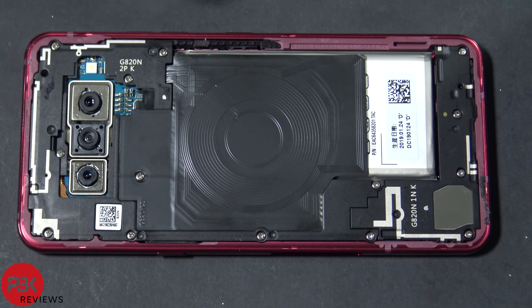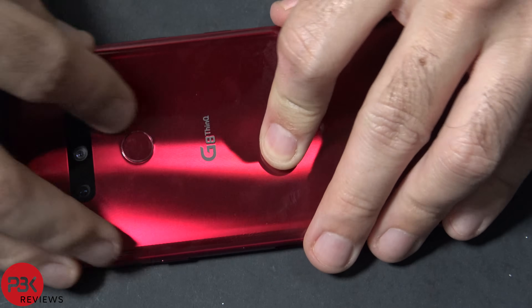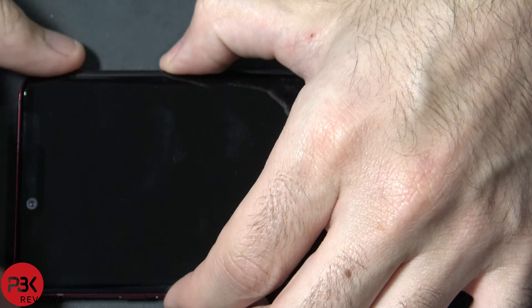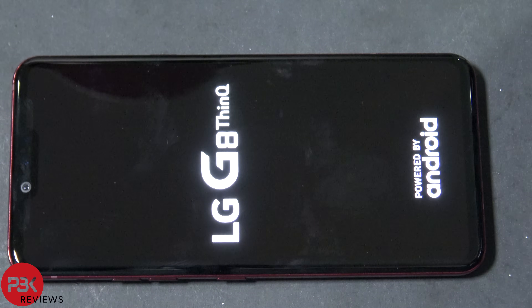Once that's back in, go ahead and screw everything back in place. Apply some new adhesive around the back of the phone and reapply your back plate. Then go ahead and power on the phone — and you're done.